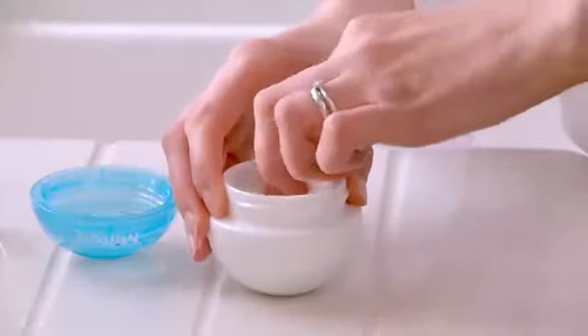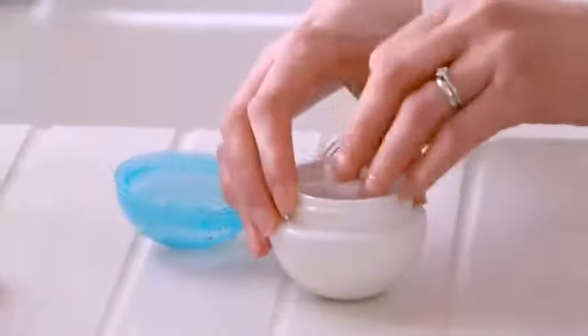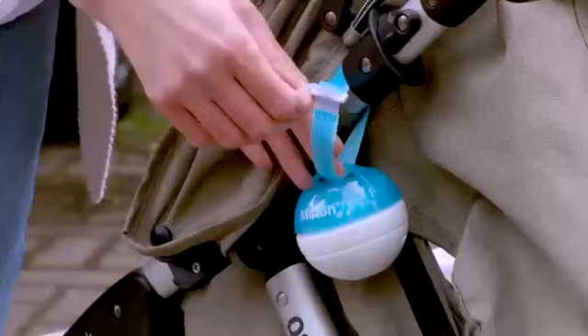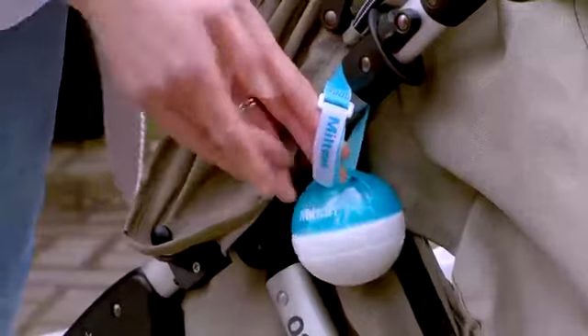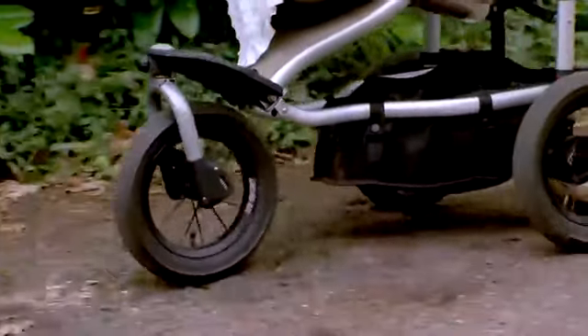The non-spill sponges absorb all the fluid, just pour away any excess. Pop in a clean soother, push it into the sponge under the rim, screw on the watertight lid and clip the Milton Mini using the handy strap onto your change bag or buggy and you're ready to go.